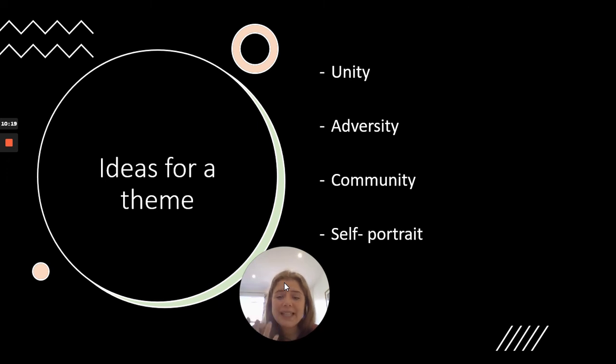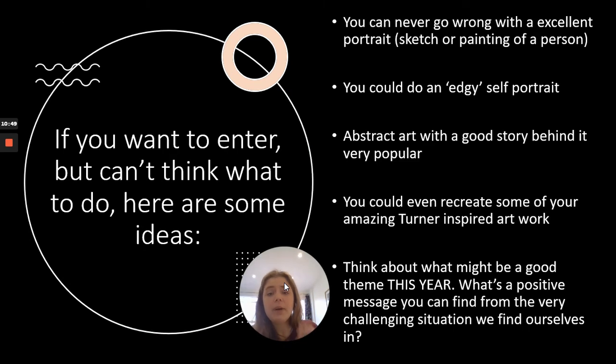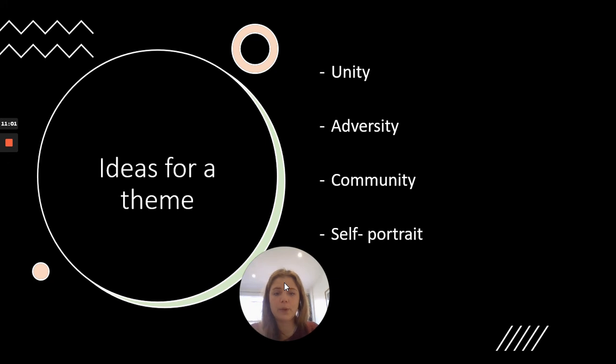I've thought of some ideas for themes that might be successful in the current climate — things that might really appeal to the people making the decisions. The top three themes are: unity and togetherness, everyone working together; adversity, meaning getting through difficult times or difficult periods that you're hopefully overcoming; and community, which can plug into identity and self-portraits. You can never go wrong with a self-portrait. If you want to enter but can't think of what to do, here are some ideas, but remember it's completely up to you — it's an open competition.